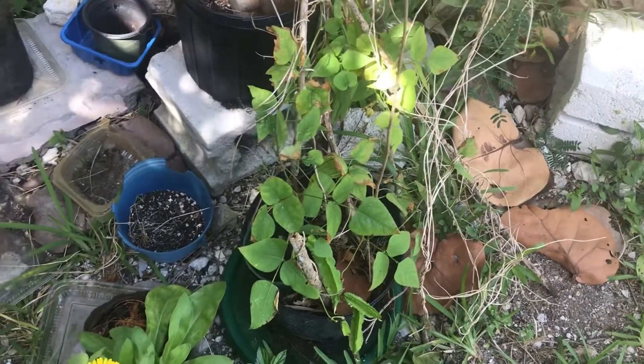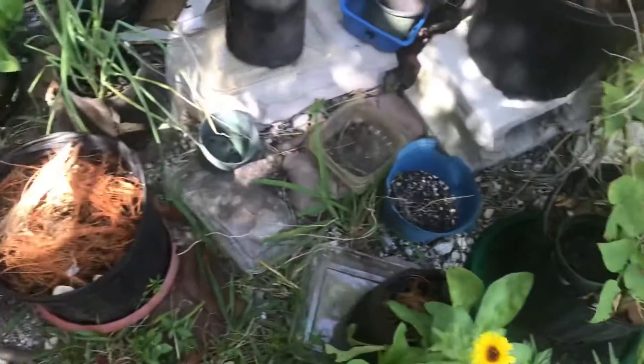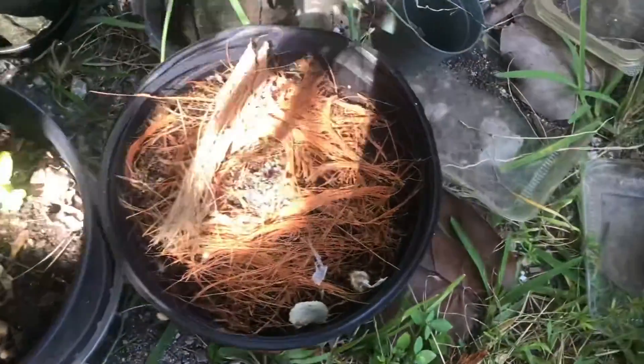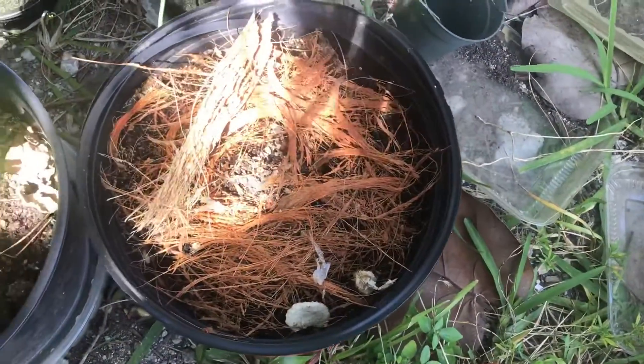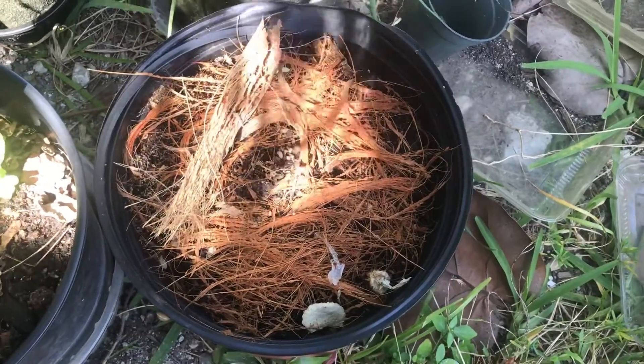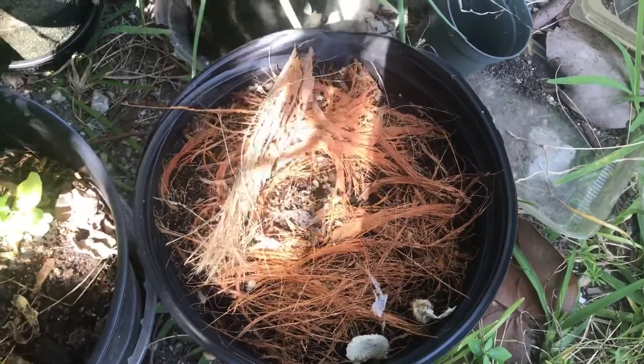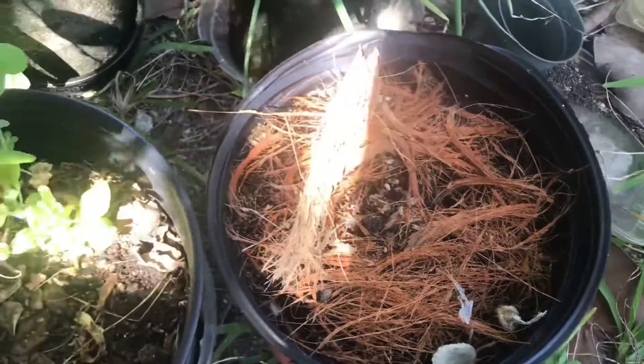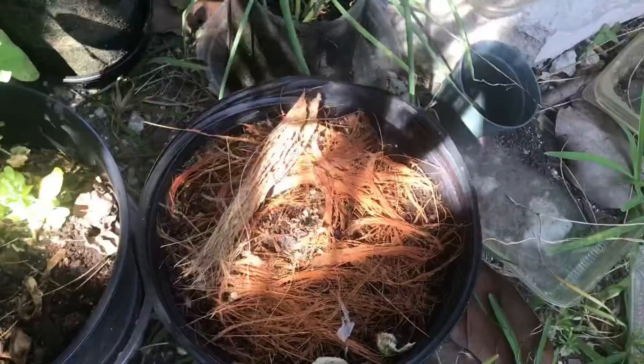It'll come back year after year. And then in this pot, it was a peach pepper, and the seedling just — I don't know what happened to it. Something was eating the leaves, and it grew back, and then it got eaten again, and now it just completely shriveled up and died. So I'm going to need to plant another one.